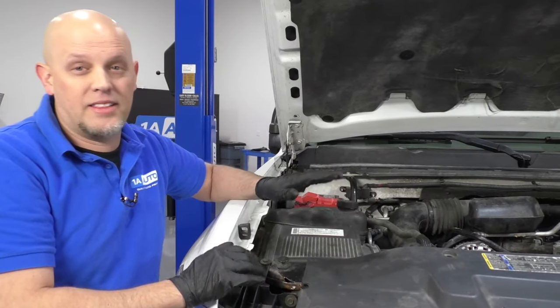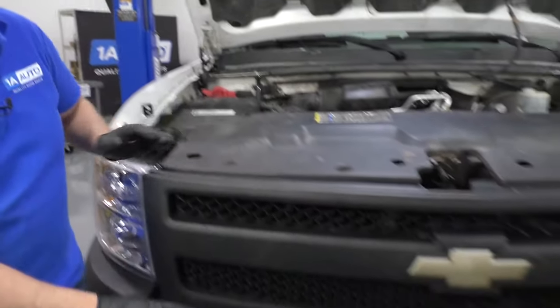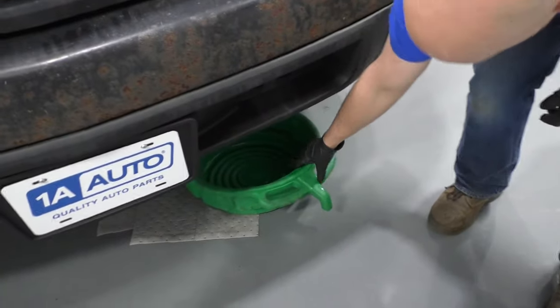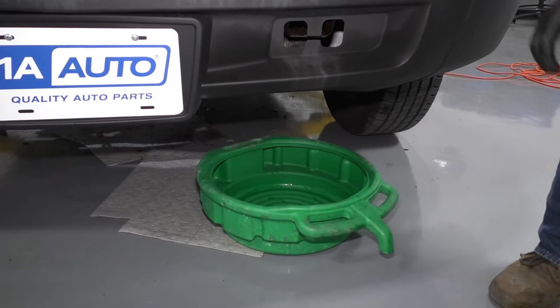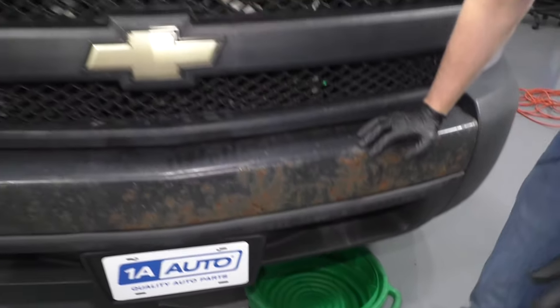We did notice that this vehicle had some coolant leaks on the ground. We noticed it over in this area a little bit here where I have this catch pan. We want to figure out where that coolant's actually coming from.